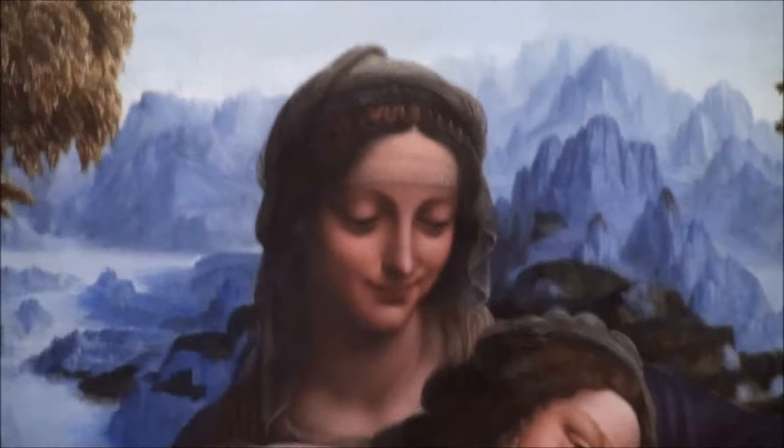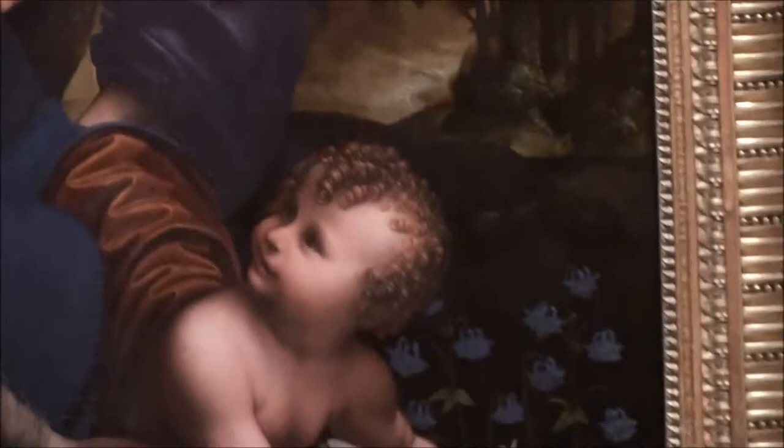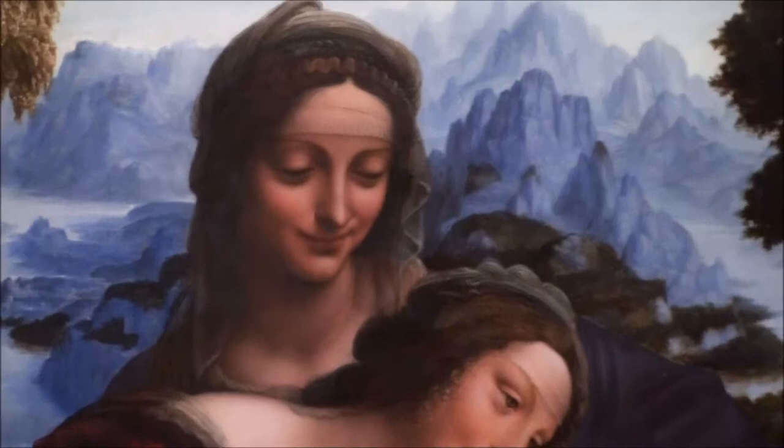Now in this painting, the mother of the Virgin is with Mary, and they're holding baby Jesus, who has a lamb in his hand. That lamb signifies Jesus' sacrifice, and Jesus is just looking knowingly back at his mother and the Virgin Mother's mother.